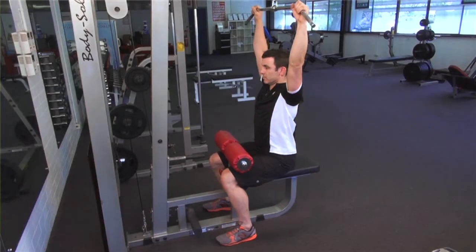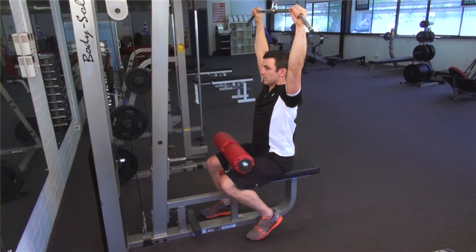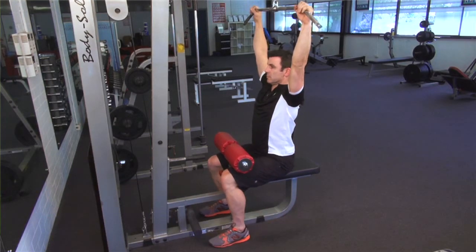Set an appropriate weight for your strength level, take the bar and sit down. Place your feet squarely on the floor, sit up tall and brace your abdominals.